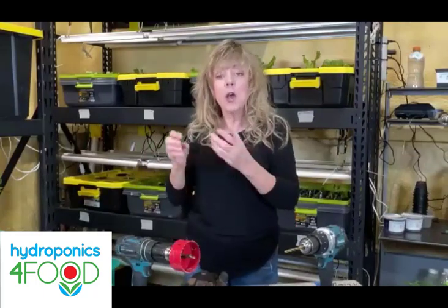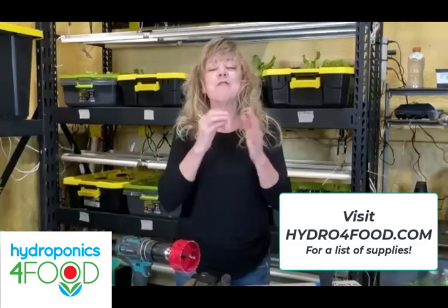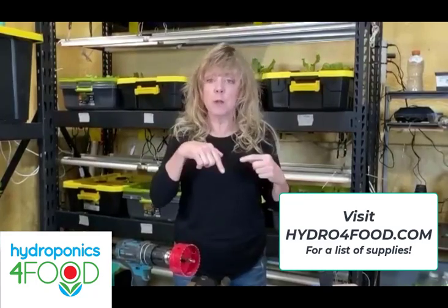If you can't remember what I list for you to use, go to hydro4food.com and look on the resource page — it will tell you all those tools. Last session I said I like power tools, and this session I actually have two.